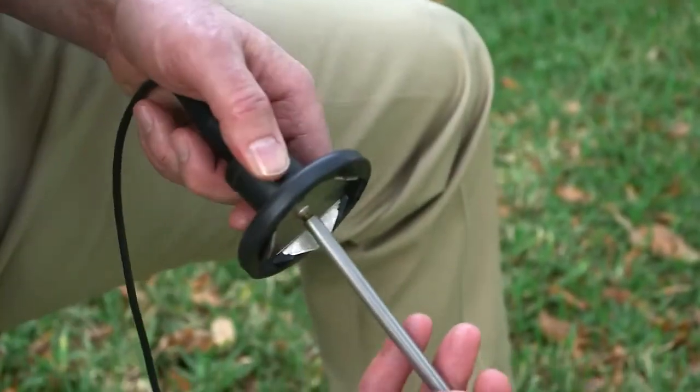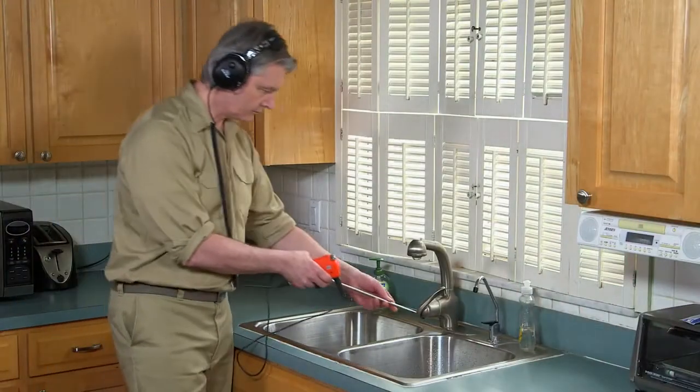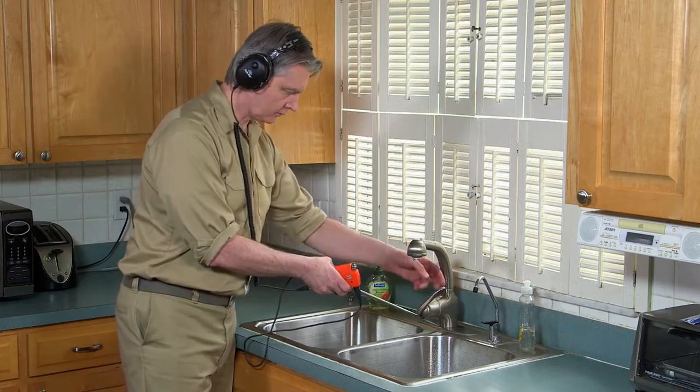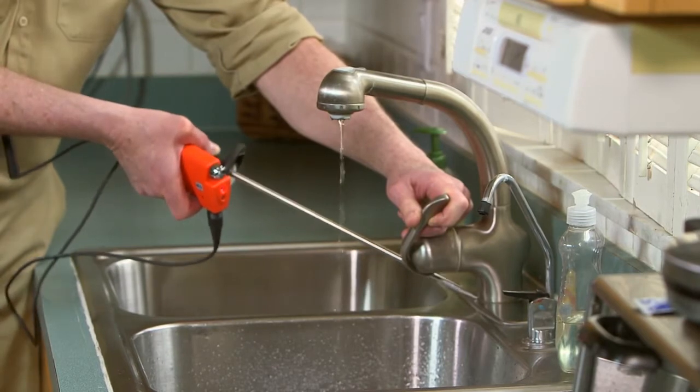Before you can locate a water leak, you've got to know what you're listening for. Here's a tip: set up the Gen-Ear with the probe rod or magnet base and touch the tip of the probe rod to the faucet. Then barely turn on the valve so that the water is dribbling out — this simulates the sound of a leak. Turn the faucet on and off until you hear the difference.